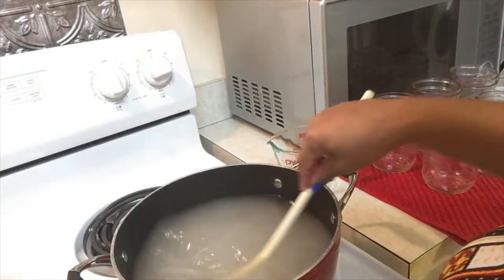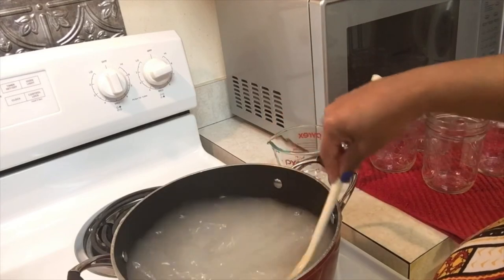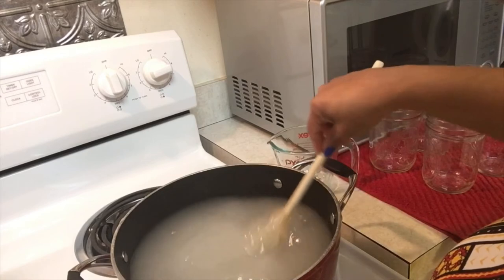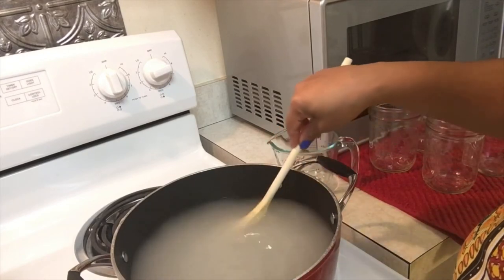Can you all see my Afro-Edenic earrings? I wore them just for you today — well, actually they just went with the outfit I had on. So I'm giving this a nice stir and cooking this over medium-high heat. I want to make sure that my sugar is completely dissolved.